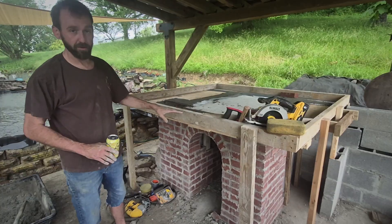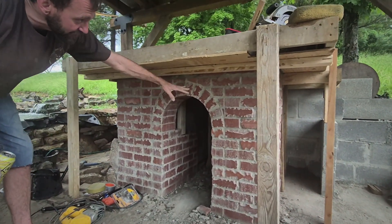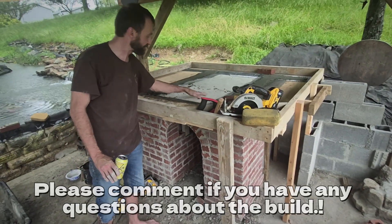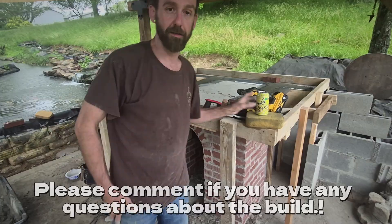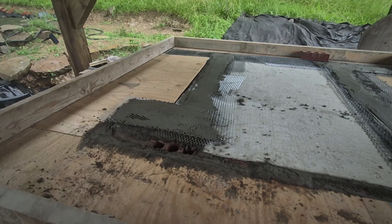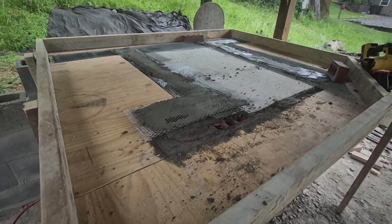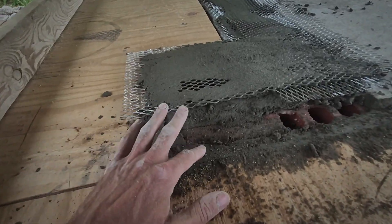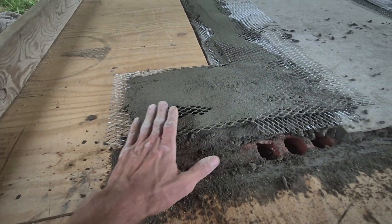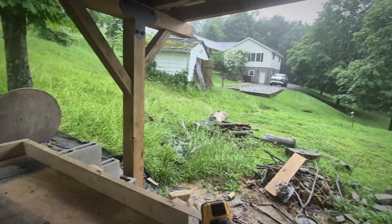Alright, so we've built the forms. If you look down here, we got this whole arch finished and all the brick is going to tie into the top of this as well. We're doing three and a half inches. We're going to be putting rebar in here as well. And right now I'm mortaring these little cracks where the plywood meets the board so that when I pour the concrete, everything will stay in here. Boy, it's really coming down.